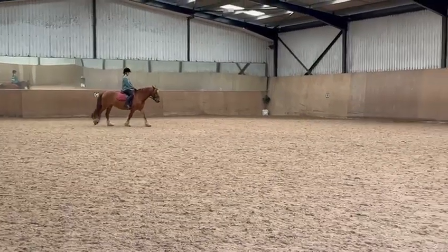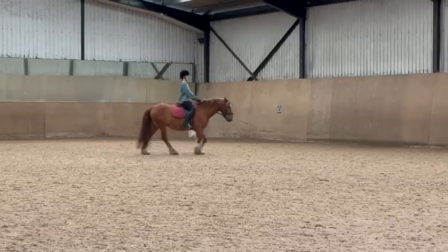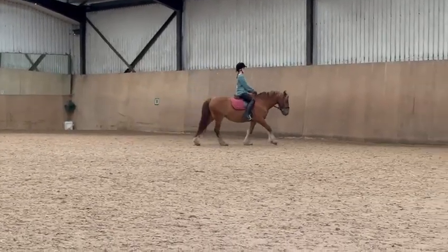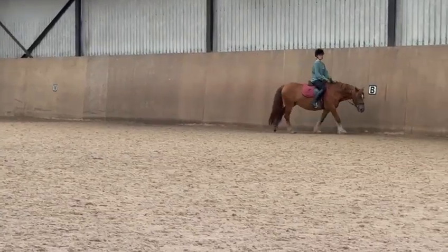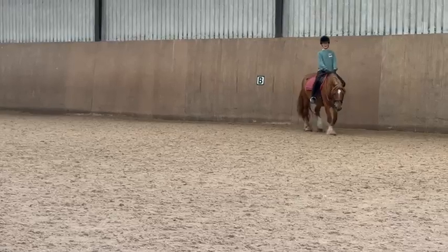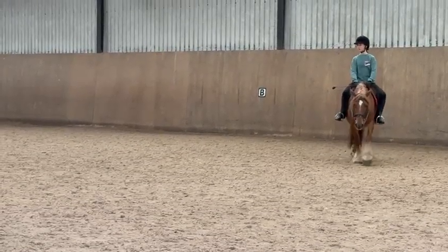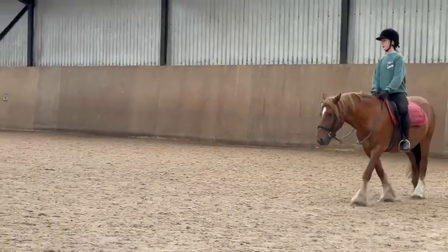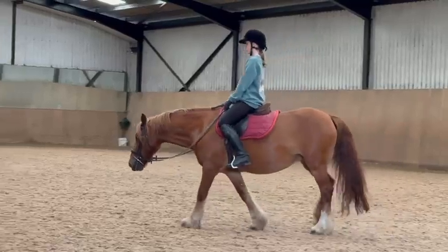That's it, don't push it too much — remember this is a medium. B, E, half 20 metres circle right, free walk on a long rein. That's it, one bit brave, more rein. More rein and push her off — there we go, take a nose to the floor. Take a little scratch on her, encourage her to take that nose down. E, M, change the rein in medium walk.